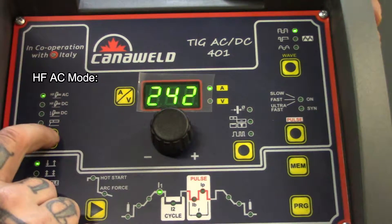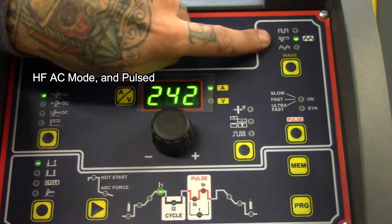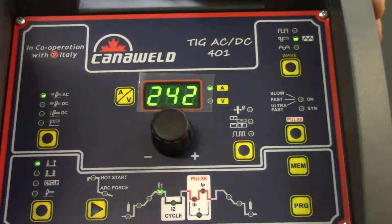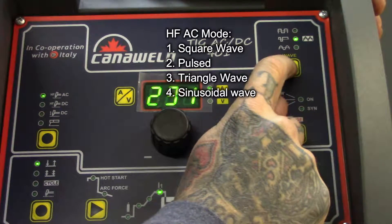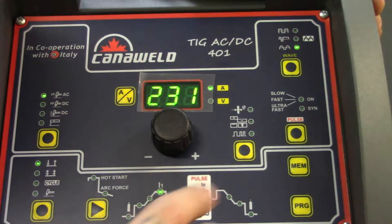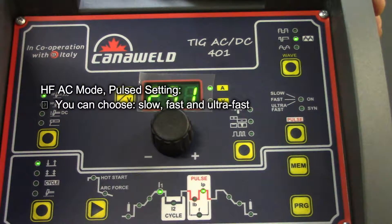Let's go back into high-frequency AC because that's got the most options. We can pick whether we want to do square wave or pulsed — this machine has a pulsed TIG welding feature, which is awesome for welding on thin steel and thin aluminum without deforming it too much. When it blinks, that means we're in triangle wave, and we can also move down into sinusoidal wave. Going back up into pulse, we can decide if we want slow, fast, or ultra-fast pulsing.